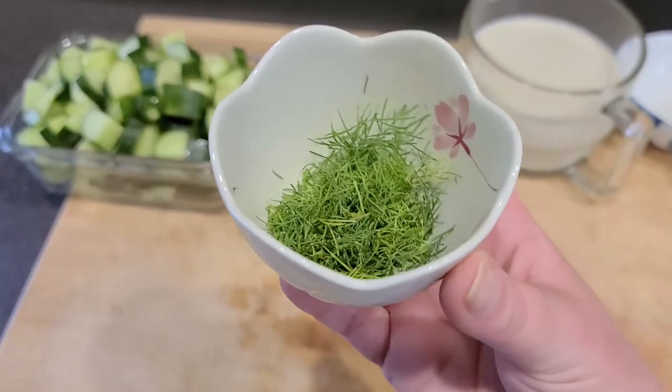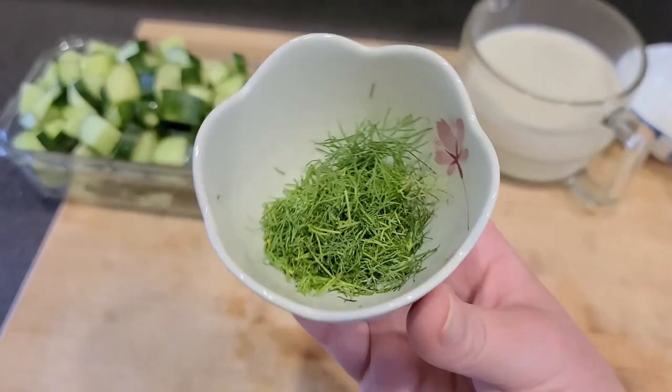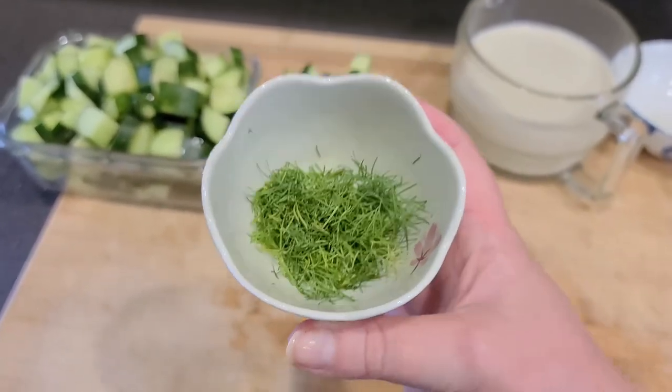And there we go. I went ahead and chopped up all the dill that we just harvested and I'm going to be using that on top of the soup.